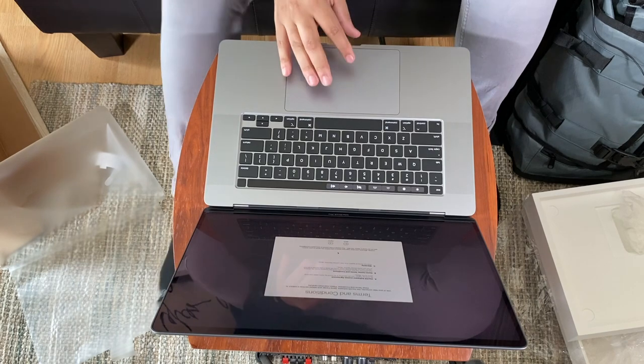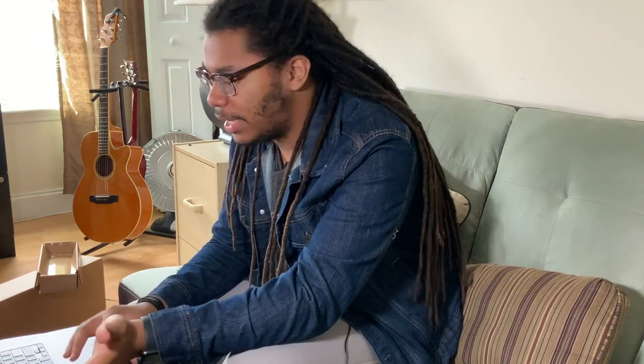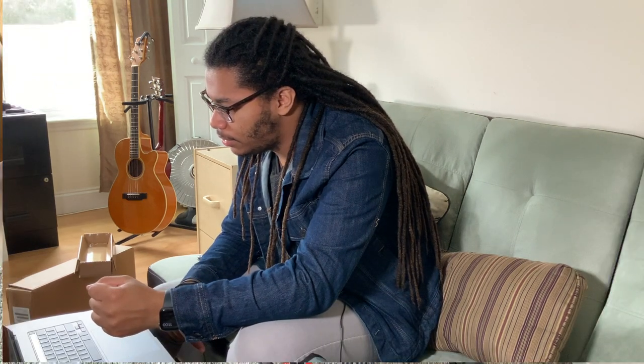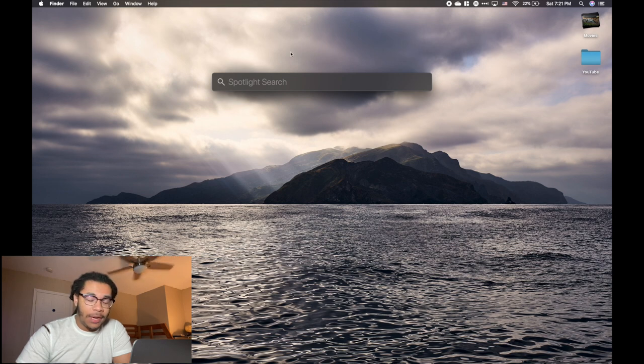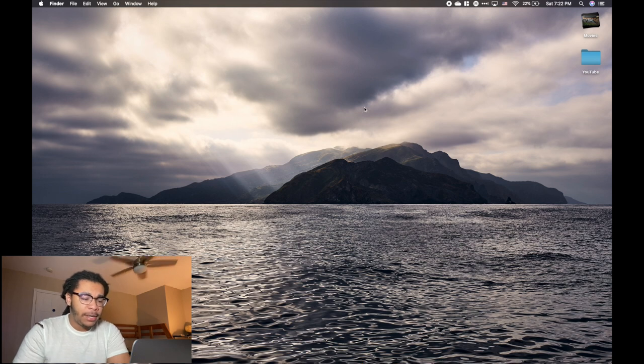We're on terms and conditions now — who reads that honestly? I agree. We then create a computer account. I'll be right back. So I've actually had this computer for a while now — this is probably two weeks later from the last part I filmed. I've been busy, and the more you put something off the more it seems harder to get back into it. I got a lot of the settings filled out, so we're going to walk through the apps I've got installed.